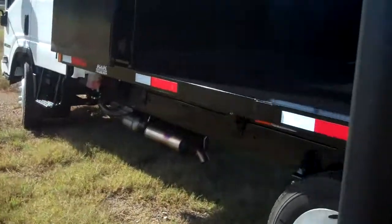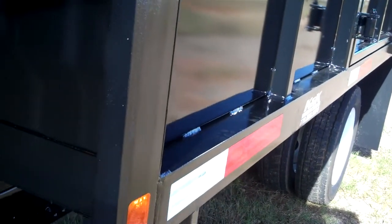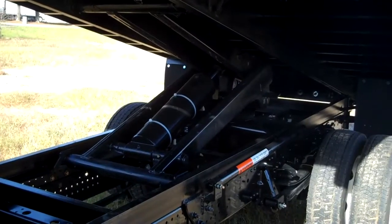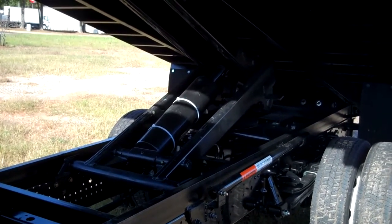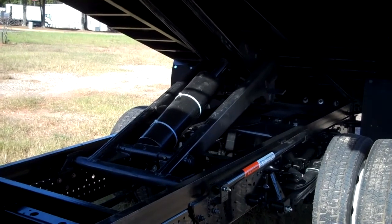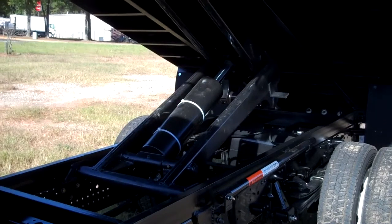The barn door is set up to be very easy to control and easy to pin. Let's go ahead and raise this baby on up. As you can tell, it has been installed with a subframe cylinder with dual arms for better stabilization. It is an electric PTO for better control.